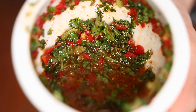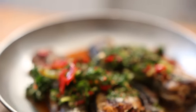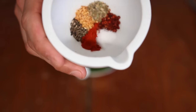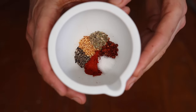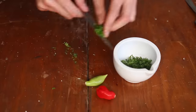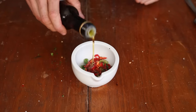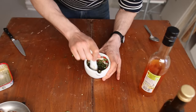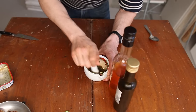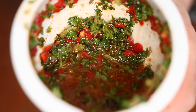Let's make a quick chimichurri sauce. That Argentinian salsa is perfect to bring some kick and freshness to meats and fish. Using a pestle and mortar, bash up garlic, salt, black pepper, chili flakes, paprika, and oregano. Add fresh chili pepper and fresh parsley. Finally, add a good drizzle of olive oil and red wine vinegar. You can keep that salsa in the fridge for up to a week.